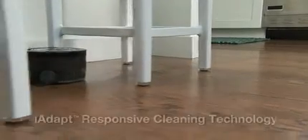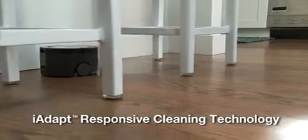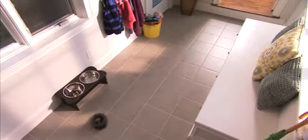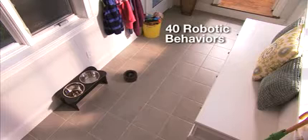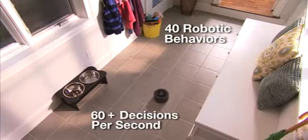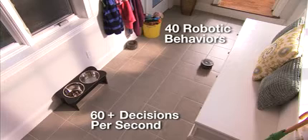SCUBA 230's superior floor coverage is enabled by iRobot's iAdapt responsive cleaning technology. Through iAdapt technology, SCUBA selects from over 40 robotic behaviors more than 60 times per second to ensure optimized coverage of every section of your room.